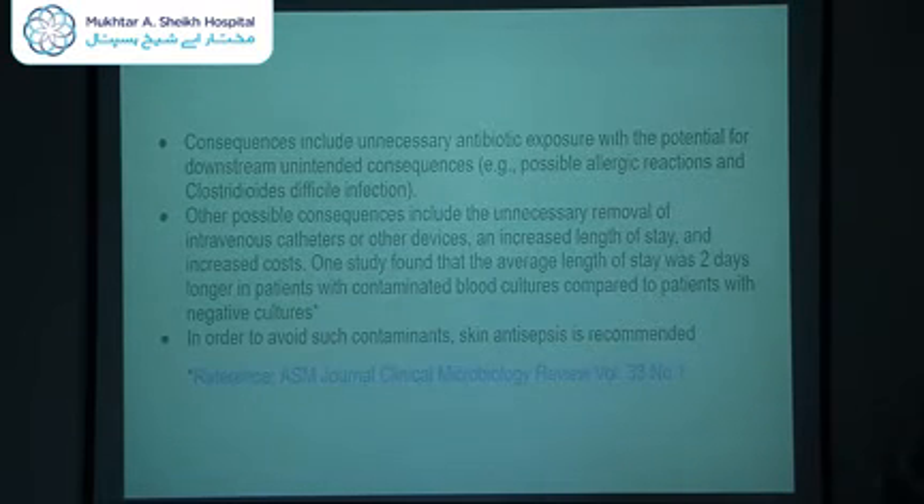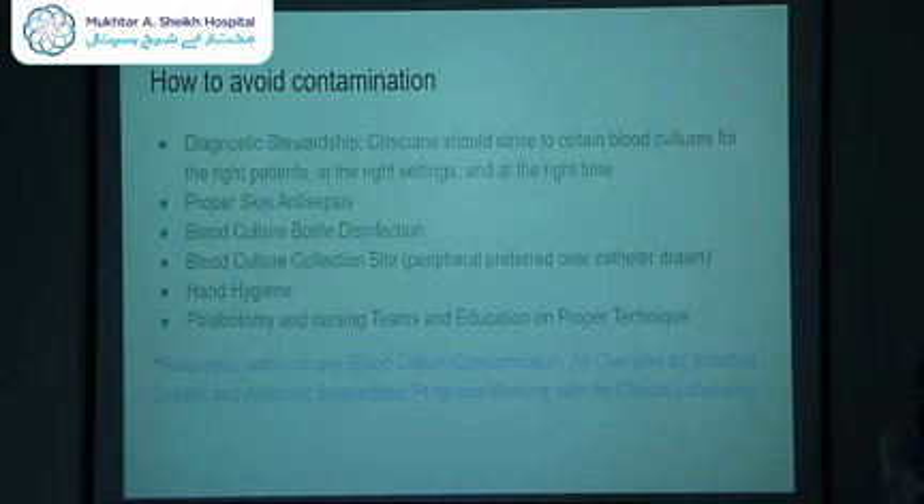In order to avoid contaminants, appropriate skin antisepsis is recommended. According to the CDC, clinicians should perform diagnostic stewardship — striving to obtain blood cultures for the right patient at the right setting at the right time. The blood culture bottle cap should also be disinfected. A peripheral site is preferred over a catheter-drawn blood culture because it yields fewer contaminants. Hand hygiene with appropriate donning of gloves should be performed, and phlebotomy and nursing teams who are trained and educated on blood culture collection are preferred.